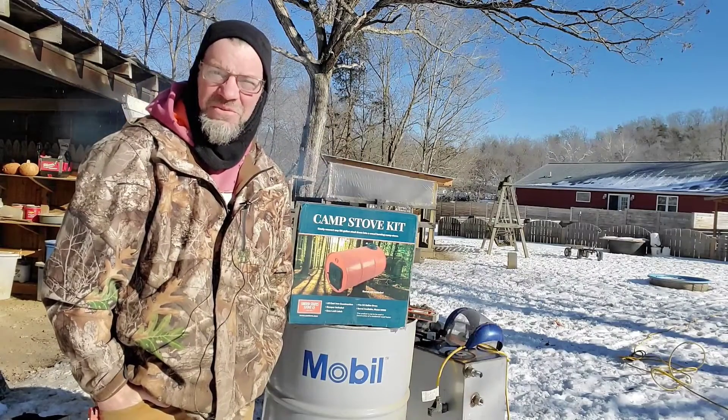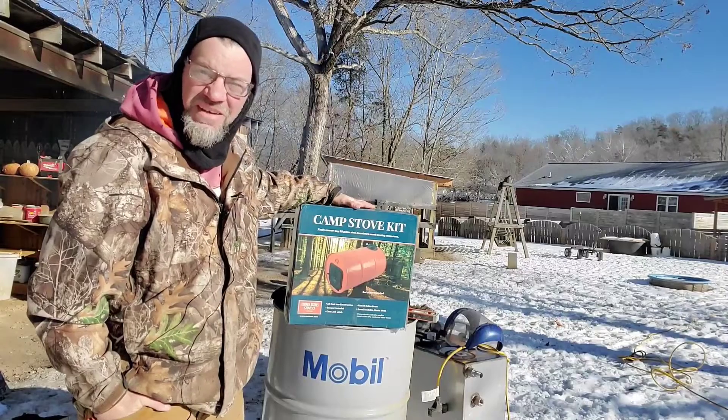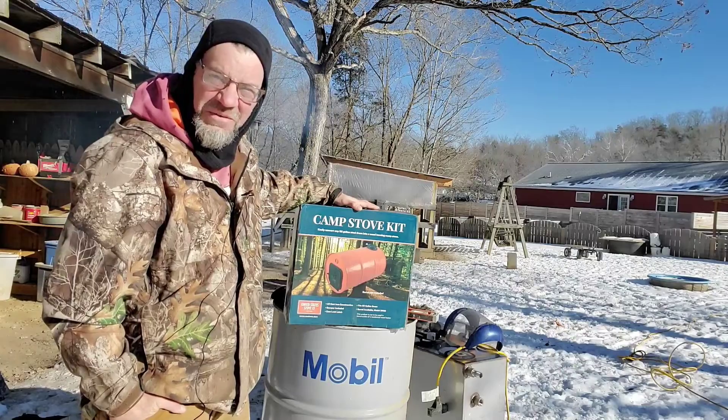Welcome back to Hematite Homestead. We are going from rocket stove to barrel stove. We're going to build a barrel stove today and this barrel stove is going to have a specific unique purpose. Stick around and find out what that's going to be.